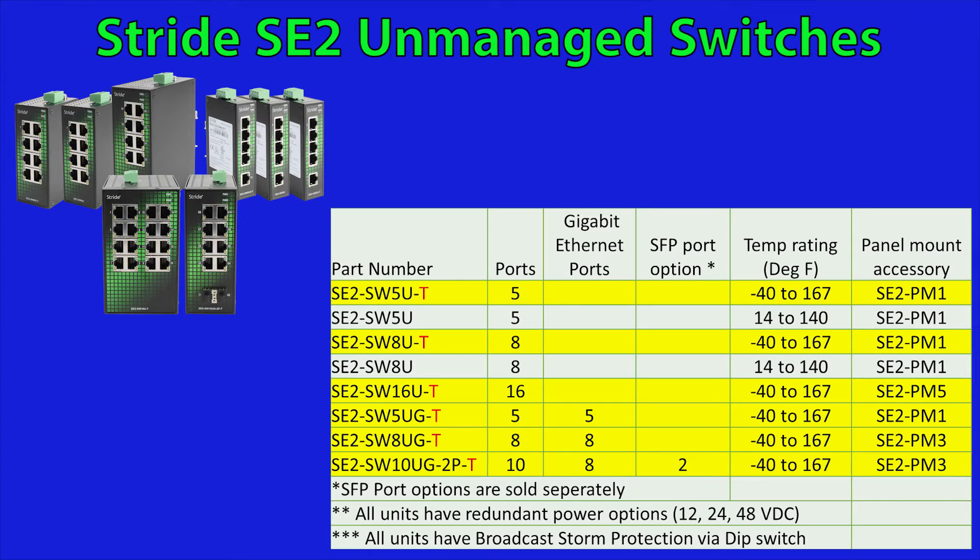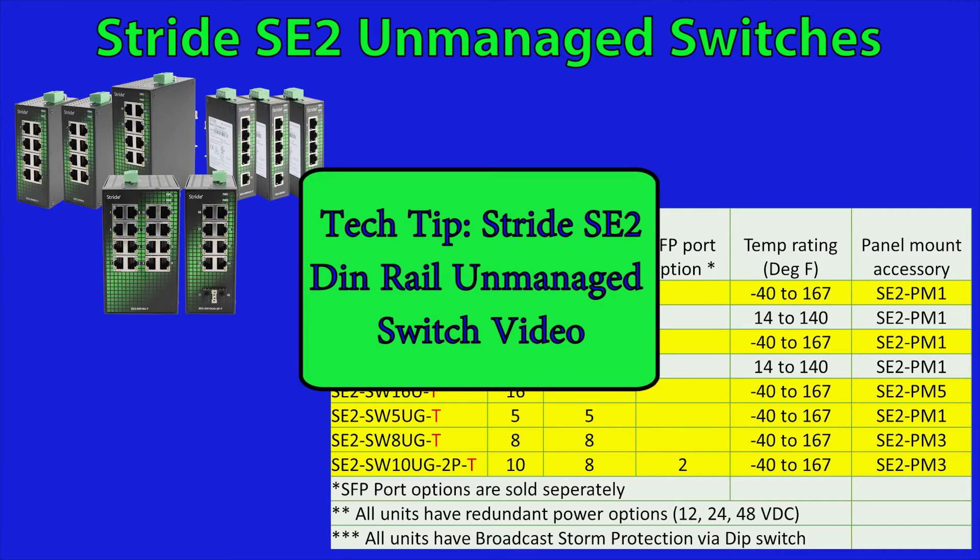Also another option to note is the temperature ratings for these models. The ones with a T at the end of the part number offer a larger operating temperature range of negative 40 to 167 degrees Fahrenheit. If you would like to see further information on these DIN rail switches please see the following video.